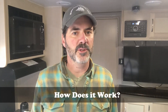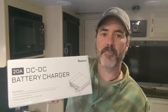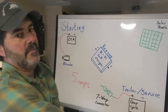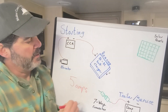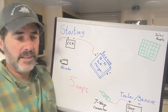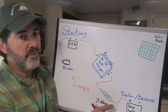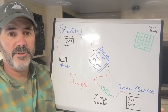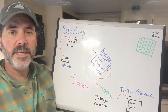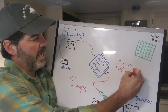Renogy has come up with a solution to this problem: the DC to DC battery charger. With this integrated into the system, it acts like a pump which electronically boosts the current and the voltage going back to the trailer battery to give an effective charge. The maximum current you can get on this will be around 20 amps.